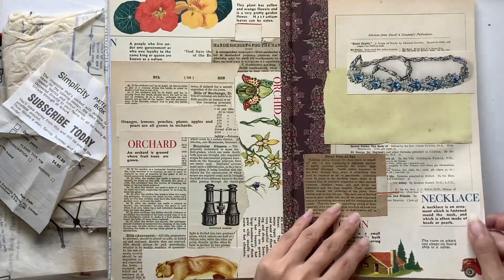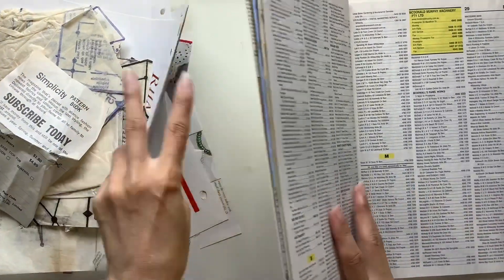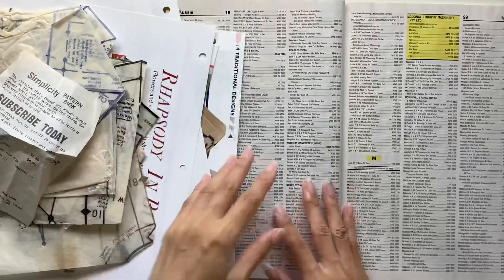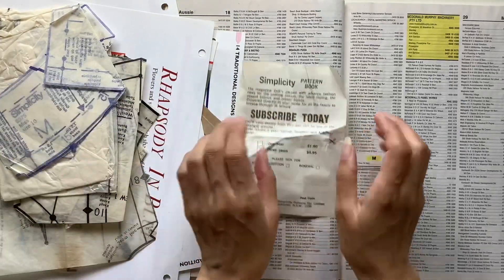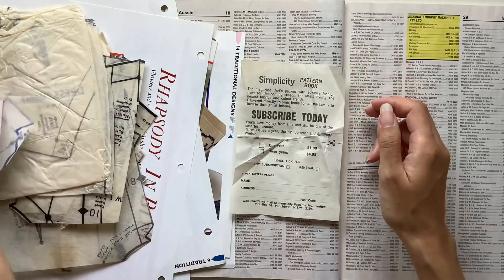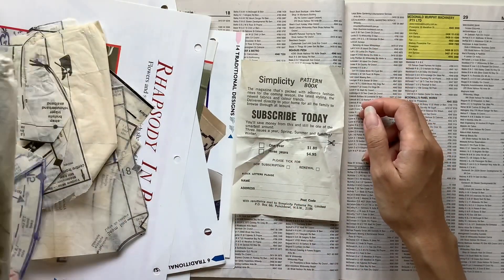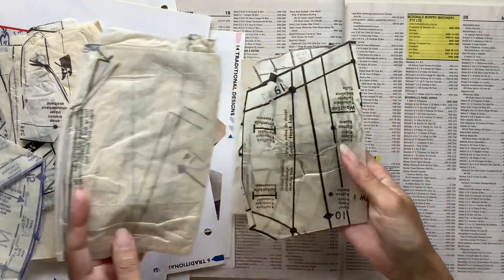Our collage prompt for the day is pattern. So I've got a whole bunch of sewing patterns here on my desk from various different pattern pouches that I got from op shops or thrift shops. I get different brands like Butterick and Simplicity, whatever brands there are.